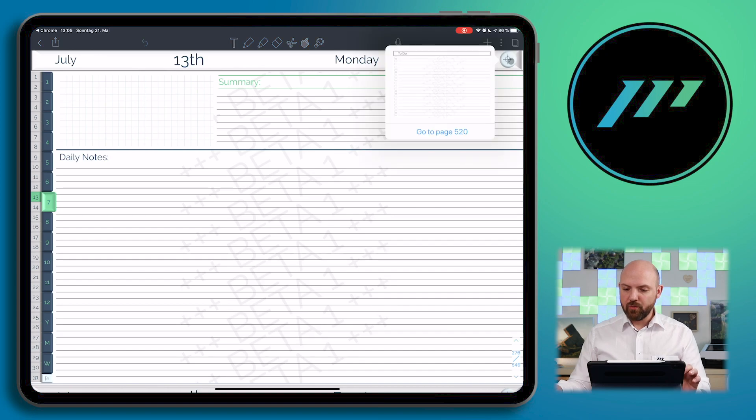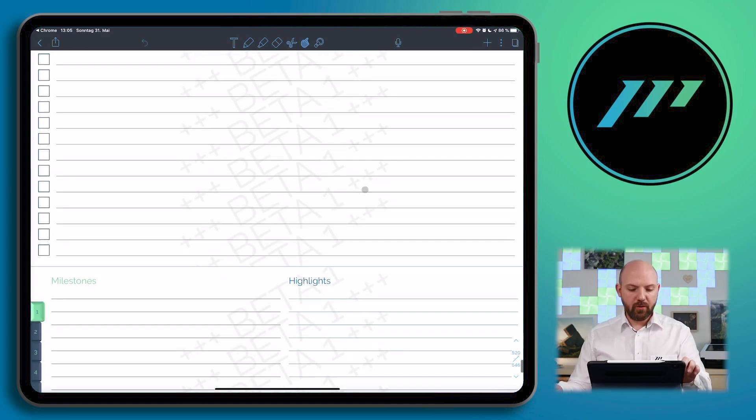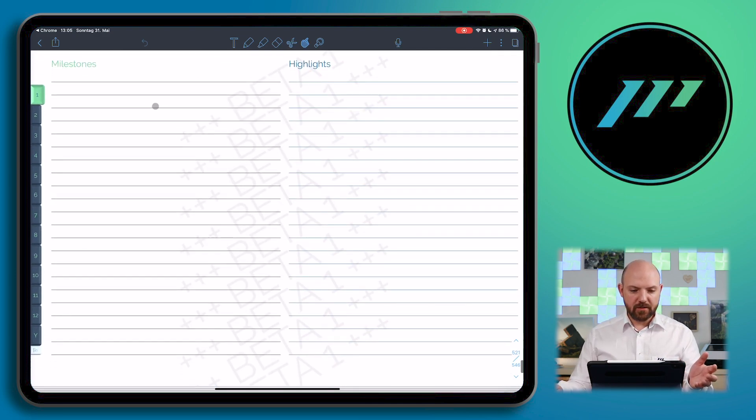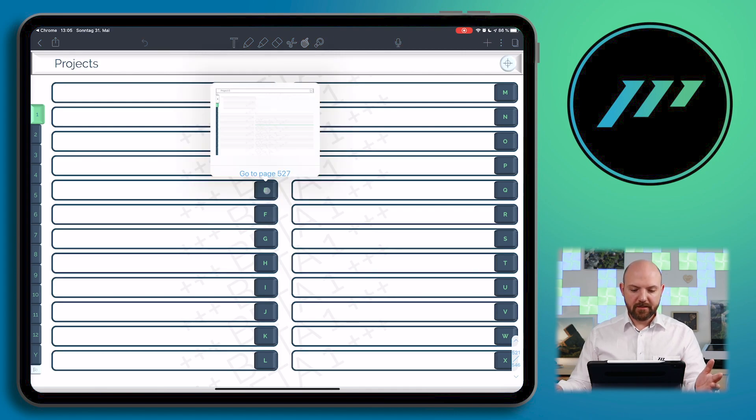We also have the button for the to-do view. There is a button missing that will be included — that brings you back to the yearly overview. And we also have the milestones view and the project sections. This all works perfectly — you can press any button and go to the different project views.